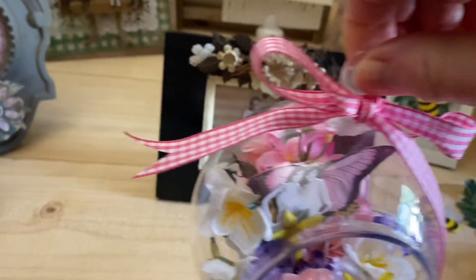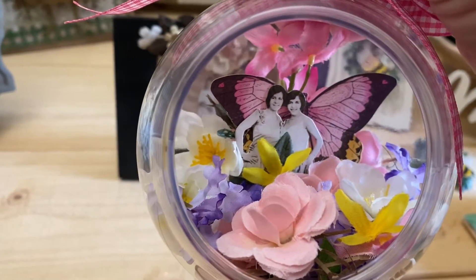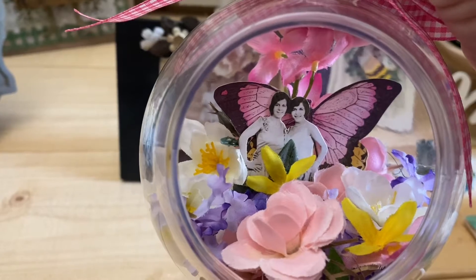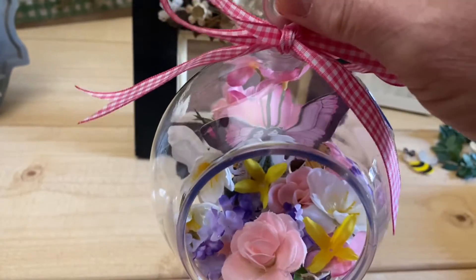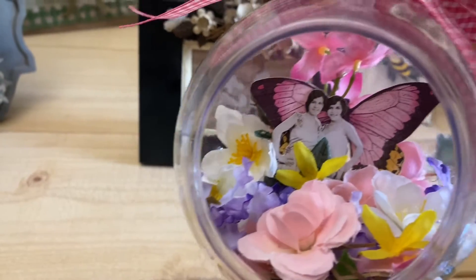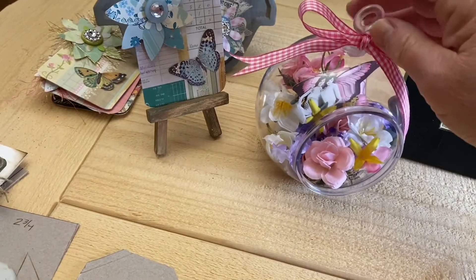I had one of these terrariums left, and I put some flowers in it and a butterfly. That could be mother and daughter, or maybe your mother and her sister. It kind of keeps it dust free. How adorable to put the little pictures in the terrariums with the flowers.